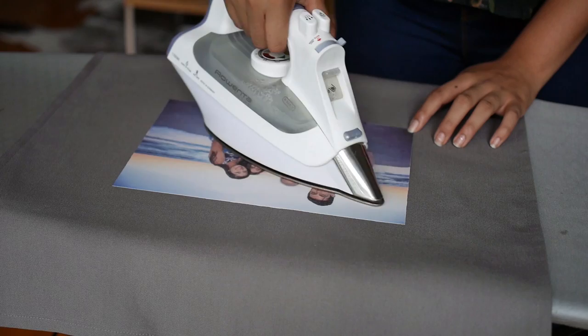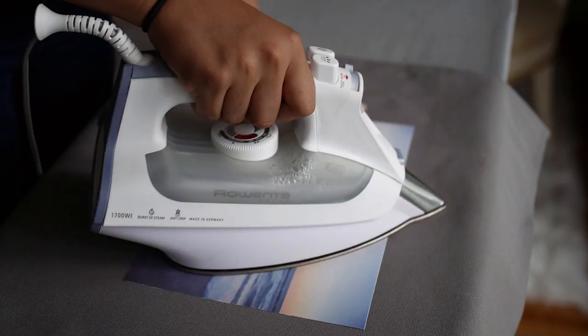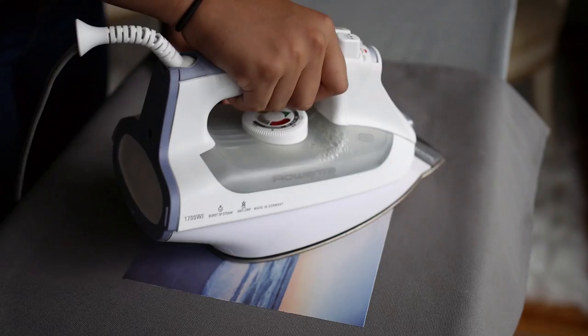Follow the manufacturer's instructions to find out how long it will take to adhere. In this case, it took less than a minute — super fast. Make sure all the edges are stuck, and then allow to cool. And then the fun begins. Get creative! The last step is you can decorate with embellishments, like pom-poms, ribbons, or even sew on different sayings that you would like.